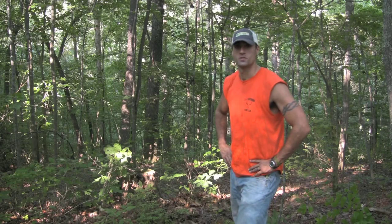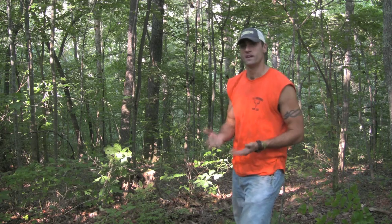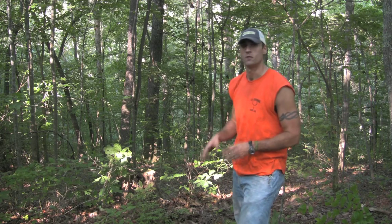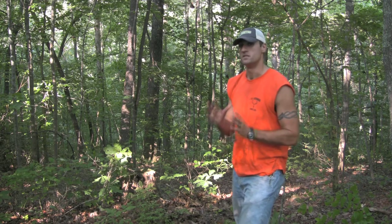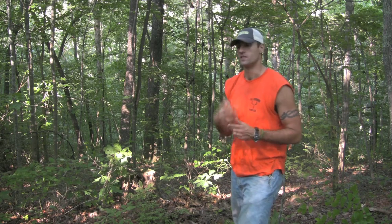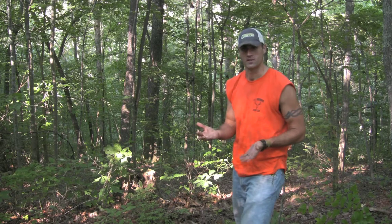Hello and welcome to Working Man Outdoors Review. One of the things we like to do from time to time is take a minute and review the products that we use in order to put together our hunts. Today we're going to review our trail cameras and let you know what we think about the different models we have.